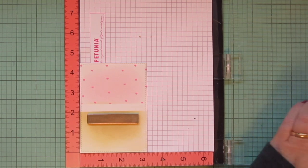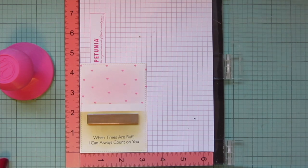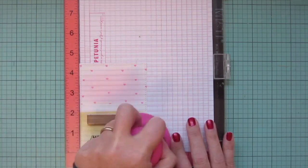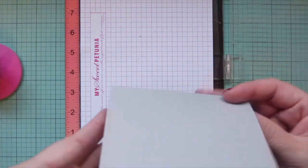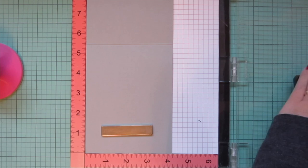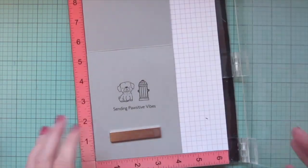I'll pop this in my MISTI so I can stamp my sentiment on the bottom. I'm using Versafine Onyx Black ink because it lays nicely over these distress oxides, and I'm choosing the sentiment that says 'when times are rough I can always count on you' — really sweet but also has a little bit of a pun, so I hope it makes the recipient smile. Then I'll set that aside to dry and pop my card base in my MISTI — it's made from cement gray cardstock scored and folded to a standard A2 size, five and a half tall by four and a quarter wide.